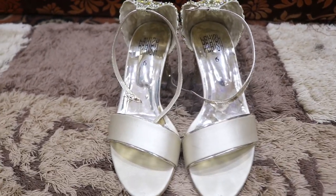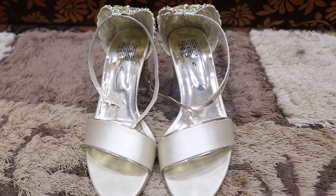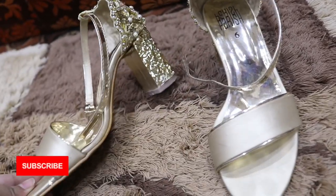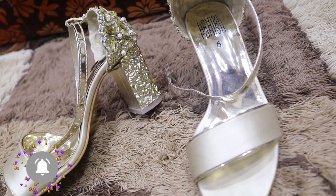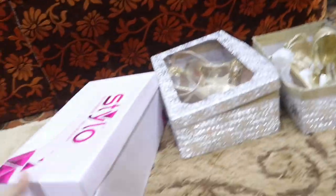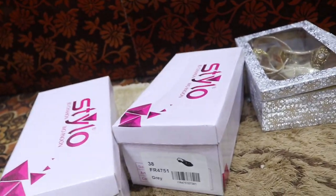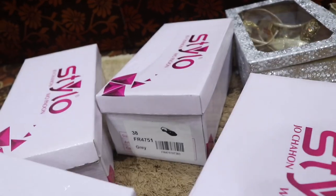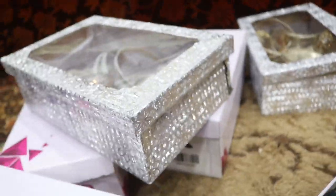It depends on what type of shoes you want to take. If you follow my advice, it will be a little helpful. Otherwise, you can purchase fashion according to your own taste. These shoes are very good and are a great first step. I mostly bought my shoes from Dolmen Mall — the first step brand — or from Stylos. I hope this gives you a little shopping idea.